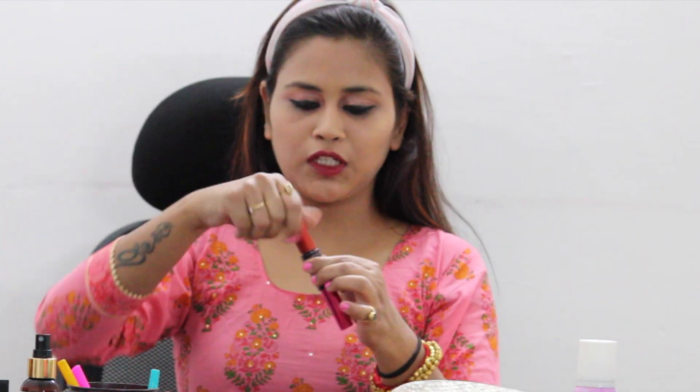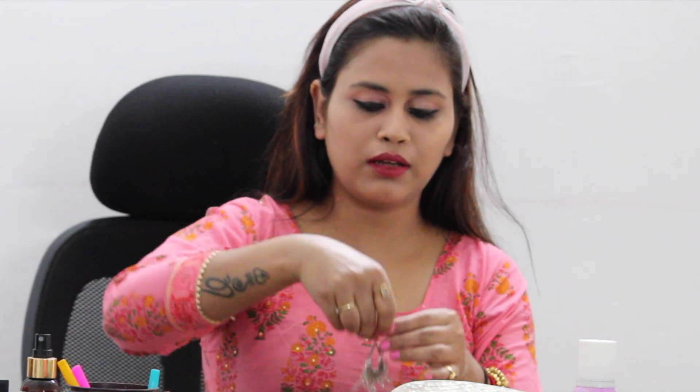It is a very light pinkish makeup. It is a summer makeup and it looks very classy — today it is a light makeup.